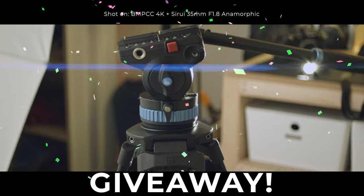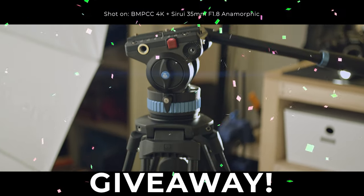Before we kick off the review, we're giving away one Tsurui video tripod to one lucky viewer. To learn more about the giveaway details, hang around until the end of the video. And now let's kick off the review of the Tsurui 35mm anamorphic lens.